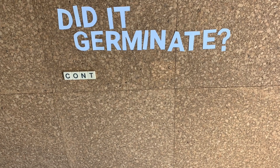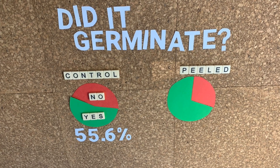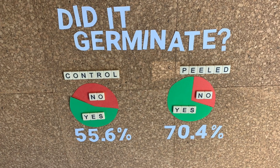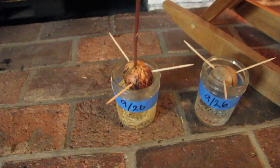The first question we answered was whether or not each individual seed germinated within the trial period — within the two or three months depending on when you started. Of the control, or unpeeled group, just over half — 55.6% — of the seeds germinated. Interestingly, when we look at the experimental or peeled group, that jumps up to 70.4%. So the peeled group had almost 15% higher success rate when it comes to germination within the trial period. The peeled seeds had a higher success rate.